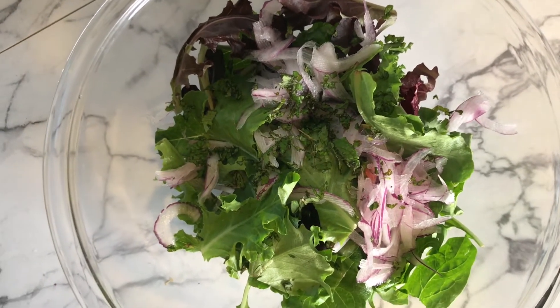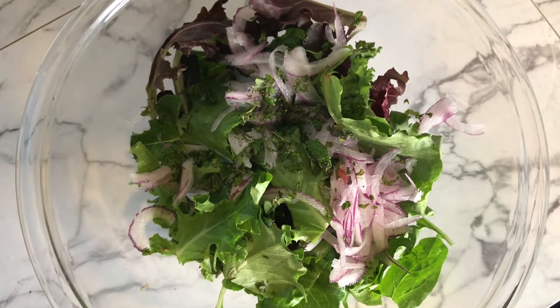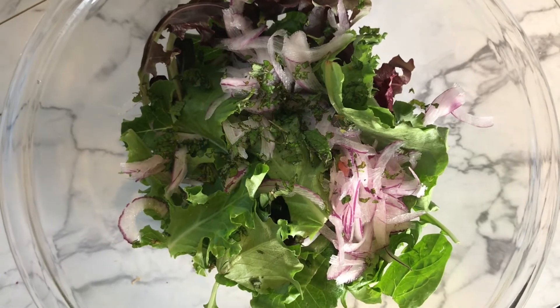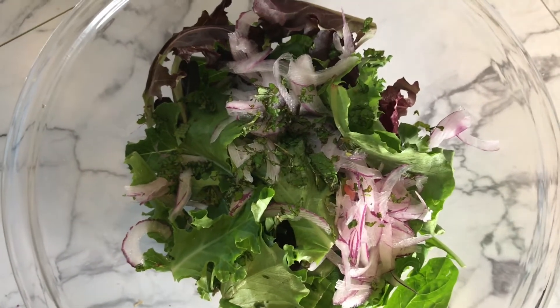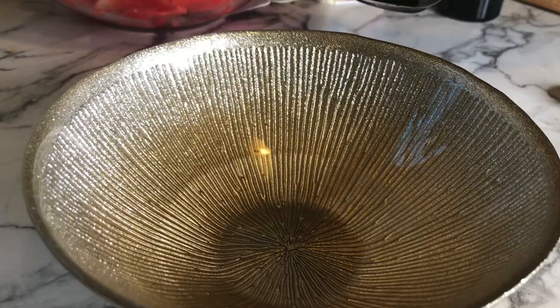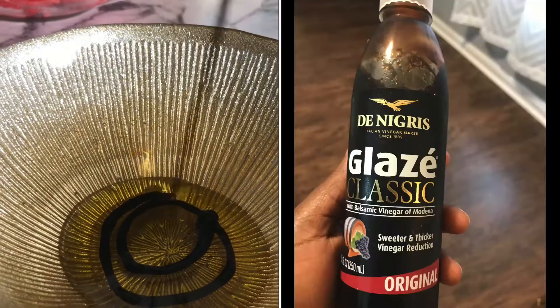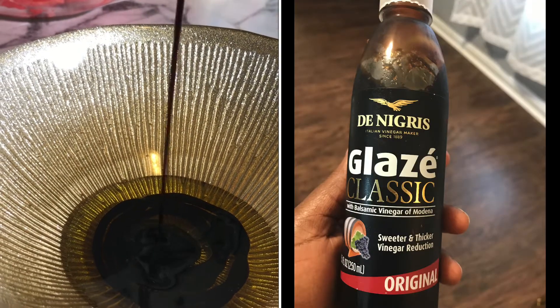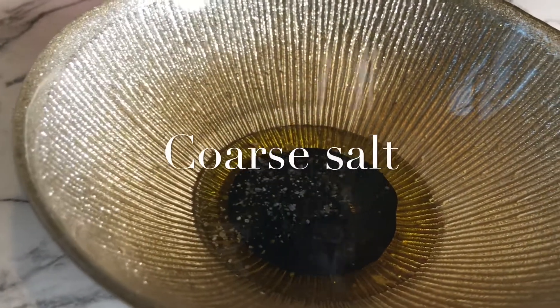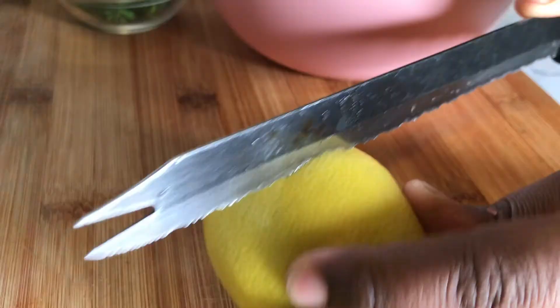This is a very interesting salad — a friend actually showed me how to make it, and they say don't knock anything until you try it. For the dressing: some olive oil, balsamic vinegar, a little coarse kosher salt, and then the juice of about half a lemon squeezed in.